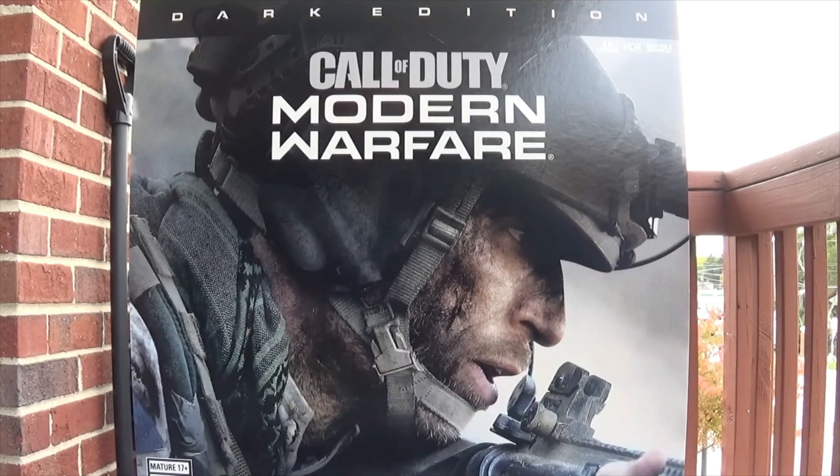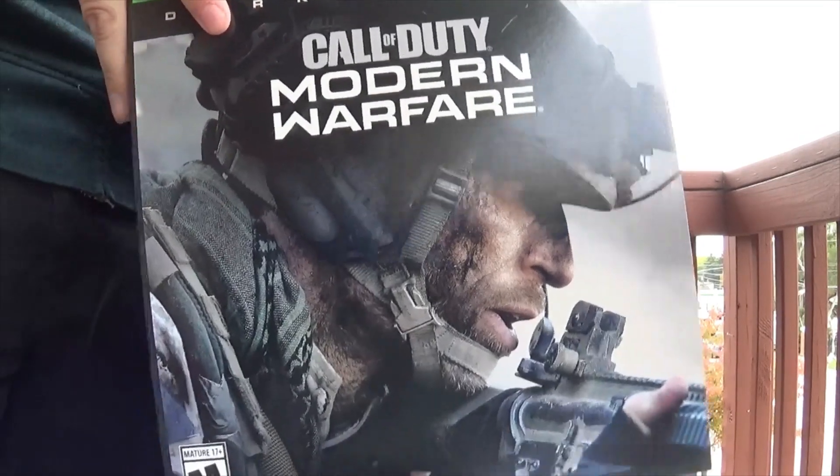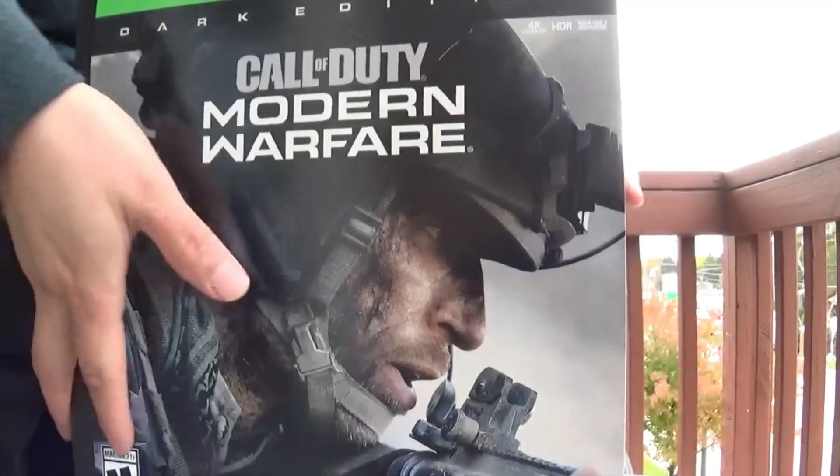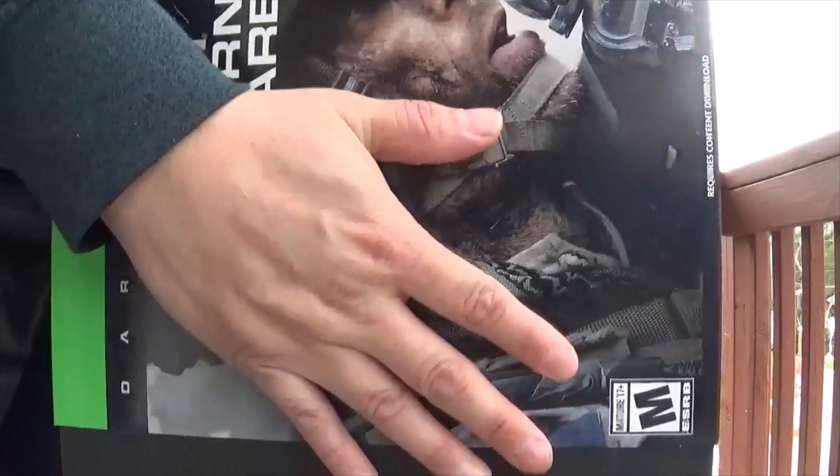I can show you guys what we got, so let me bring this out. Let's go ahead and open this and see what we have.